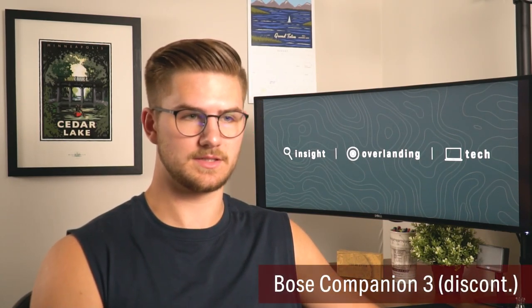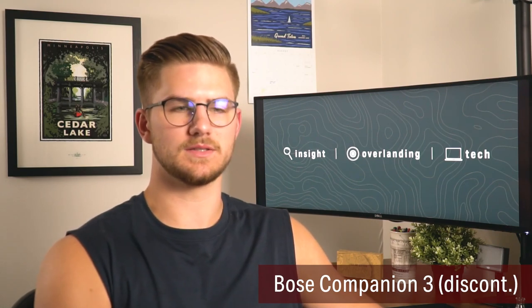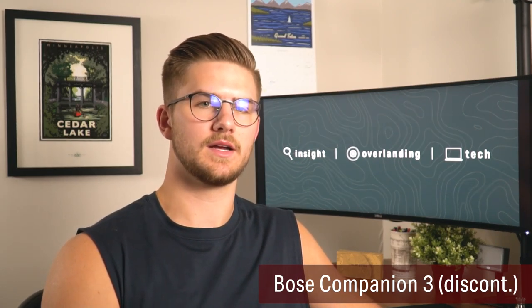My speakers are nothing too crazy because I typically wear a headset. My speakers are the Bose Companion 3s — they're a middle-tier computer speaker, nothing studio grade or anything that audiophiles would really appreciate.